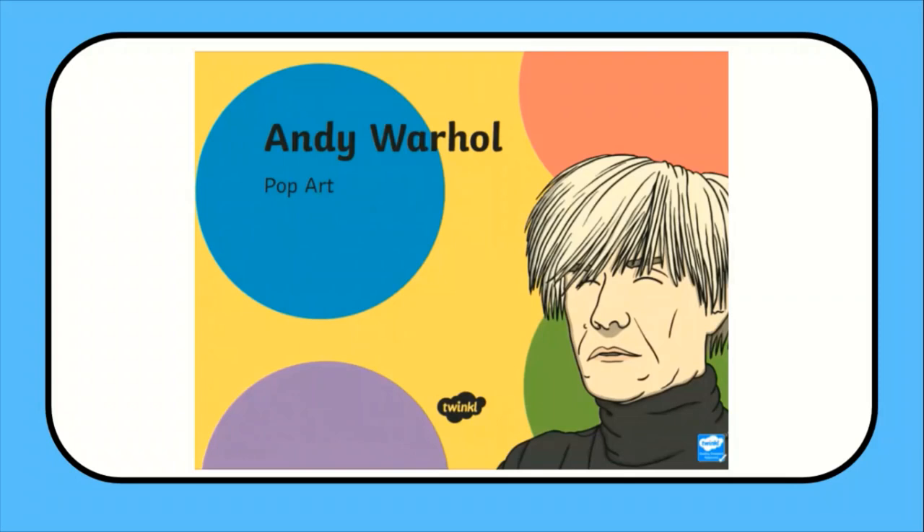Hi everyone, I'm Chelsea from Twinkle, and today I'm going to share with you a terrific child-friendly pop art activity and also show you how Twinkle's pop art resources can help your learners create masterpieces of their own. Let's go!